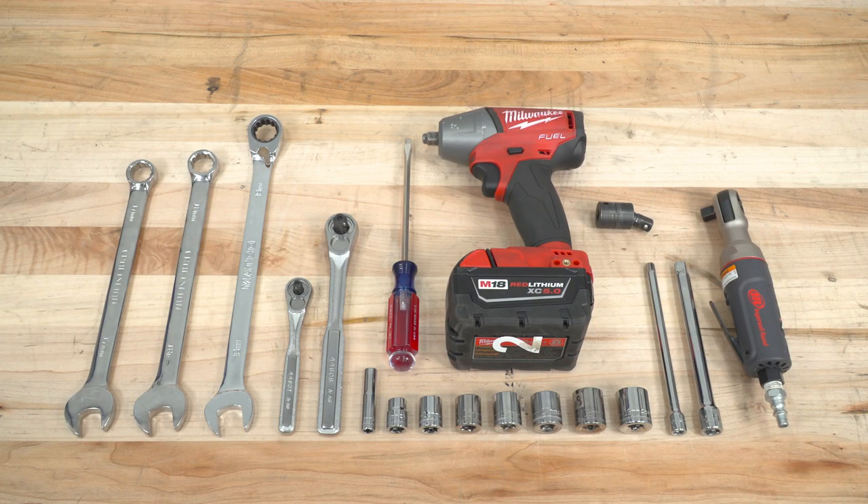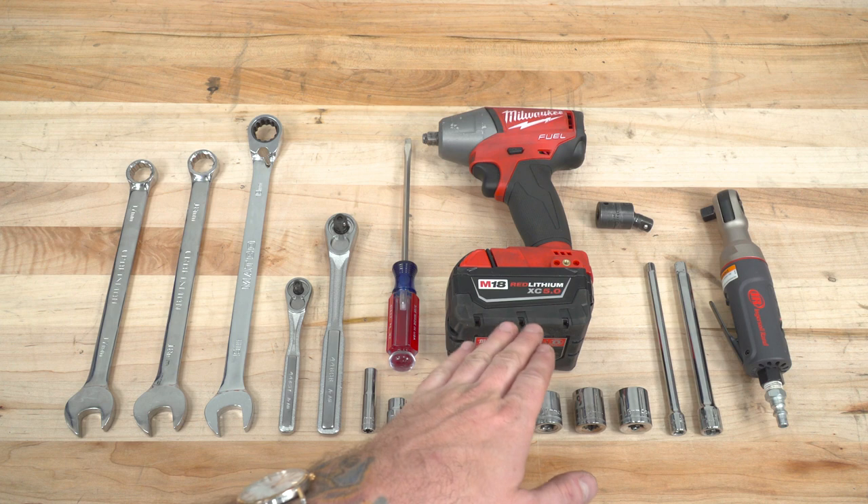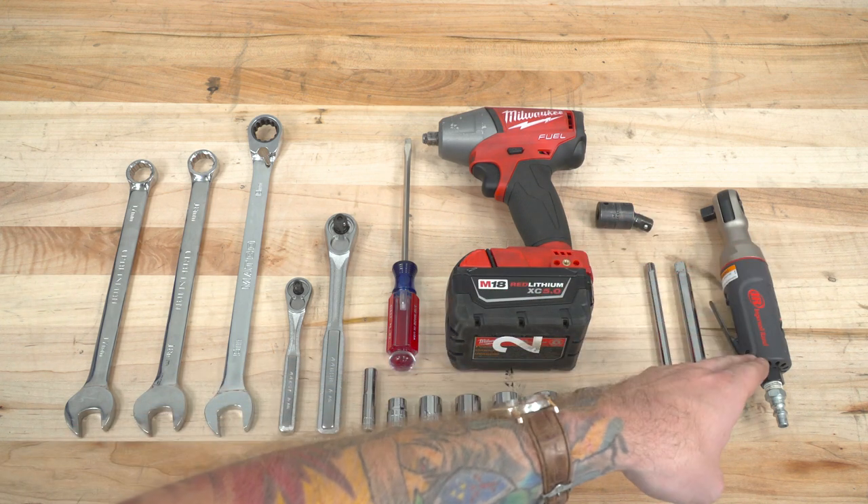To install a new bull bar, you'll need the following tools: a 17, 18, and 19-millimeter wrench, standard drive ratchets, standard metric sockets, long extensions, and a flathead screwdriver or a pry tool. Optional but helpful tools include a cordless impact, a swivel socket, and an air ratchet.